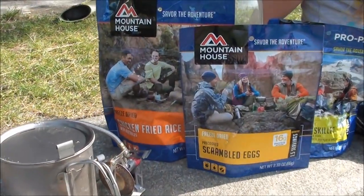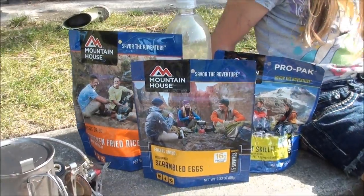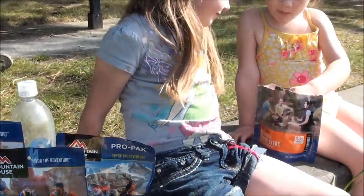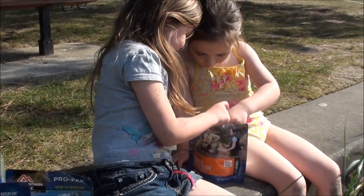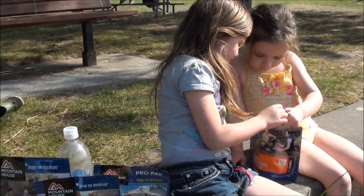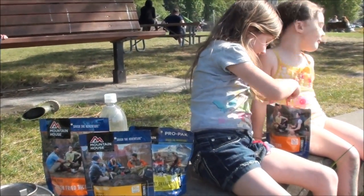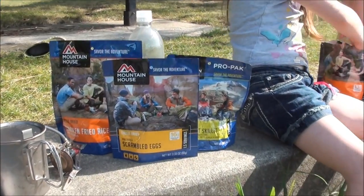I hope you guys enjoyed watching this video featuring the new Mountain House flavors for 2015. We have the chicken fried rice, the scrambled eggs, the scrambled eggs with bacon, and the Italian style pepper steak - the girls are really enjoying that one. As you can see, they're kid tested and prepper approved. Please feel free to leave any comments below, and thanks for watching this video featuring Mountain House. See ya!